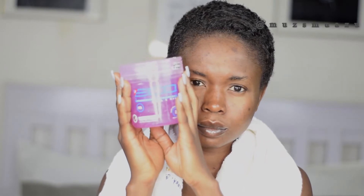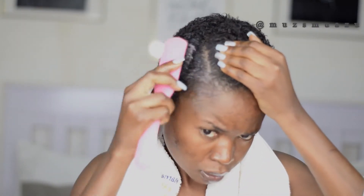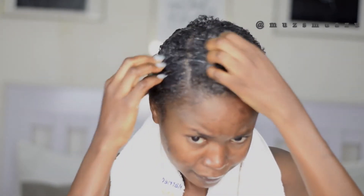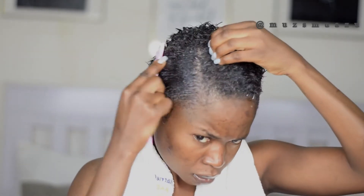Then I'm going to go in with the Echo styling gel — this is the Curls and Waves style. At first I thought it would be easier to go in with a brush, dipping it into the gel, but that was proving too hard, so I just had to use my hands to evenly distribute the gel. I make sure that every part of this hair comes in contact with the gel.